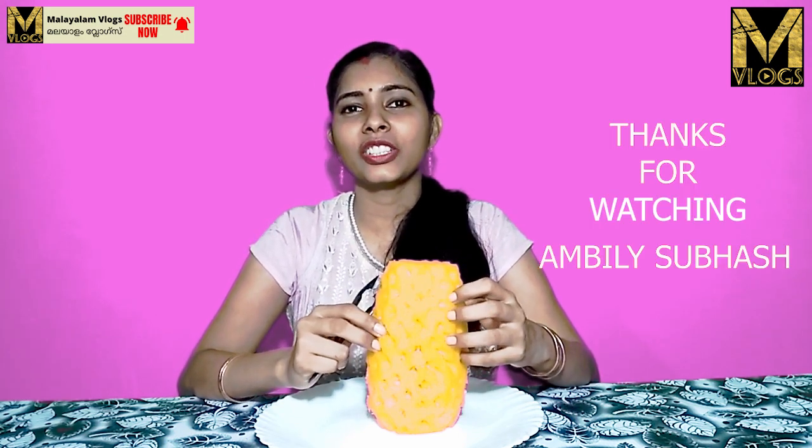Friends, if you like this instrument, please like and share this video. Bye!